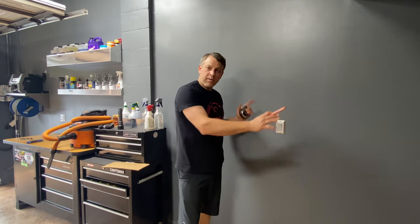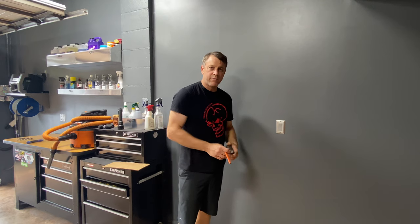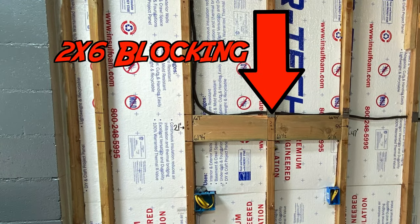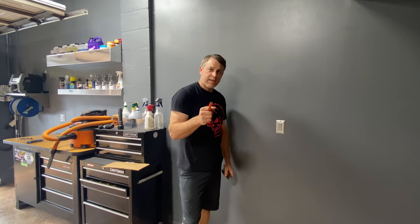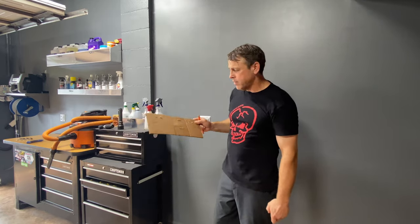Before we put the drywall up, we took some measurements of all the studding back there and put some nice backer plates in — here's a pic of that. So now because of that, we know all of our measurements. I got them written down here and we're going to go ahead and lay out the project now.